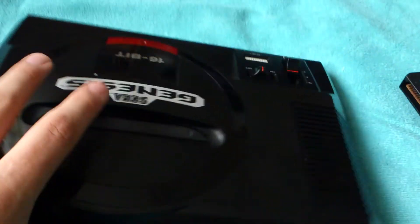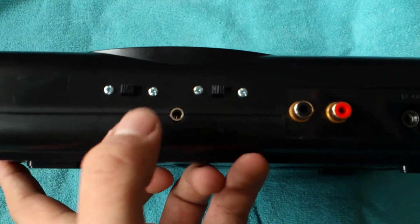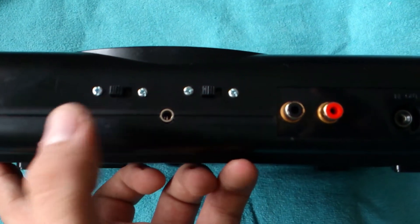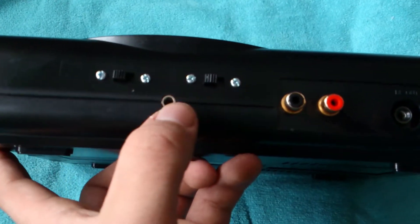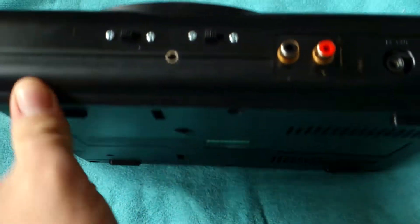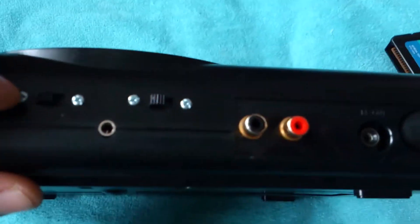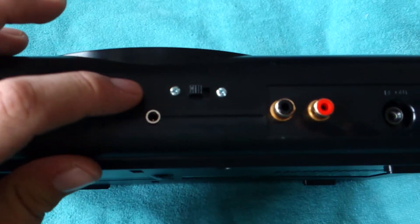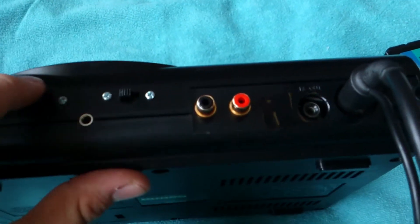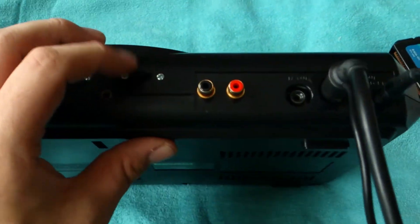I used a 3-pin headphone jack from any electronics store, mounted it on a small PCB, soldered the ground, left, and right channels, then hot-glued it in position. The slide switches I showed in the last video — I actually prefer drilling holes and screwing switches in place so they're locked. Note: the 50/60Hz switch only works with RGB SCART; otherwise the picture would be black and white.